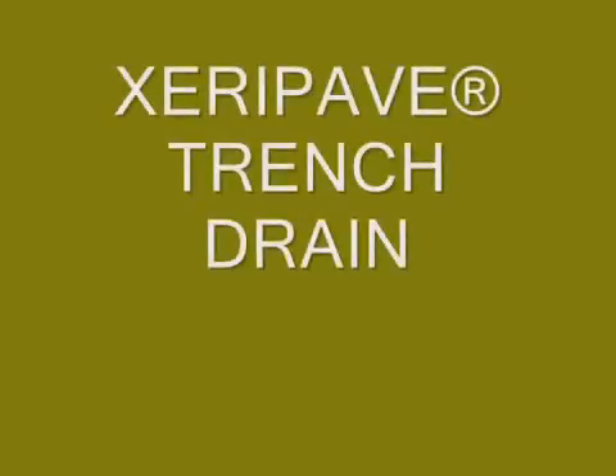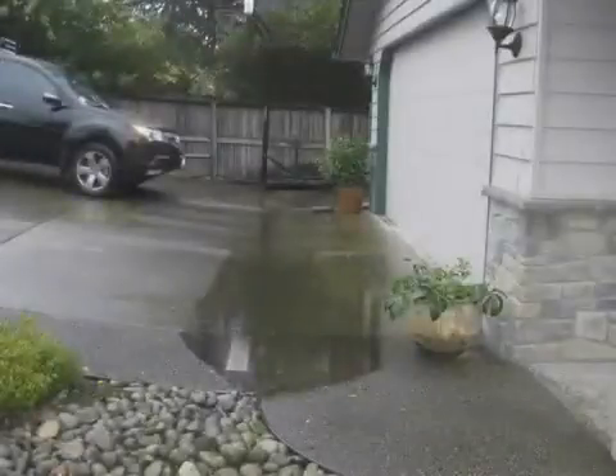In this segment, ZeroPave is used to solve a standing water issue in a driveway. Each time it rains, water collects in front of the garage and walkway due to the sloping driveway. This video displays how easy ZeroPave is installed, how good it looks, and most importantly, how effectively it solves the problem.